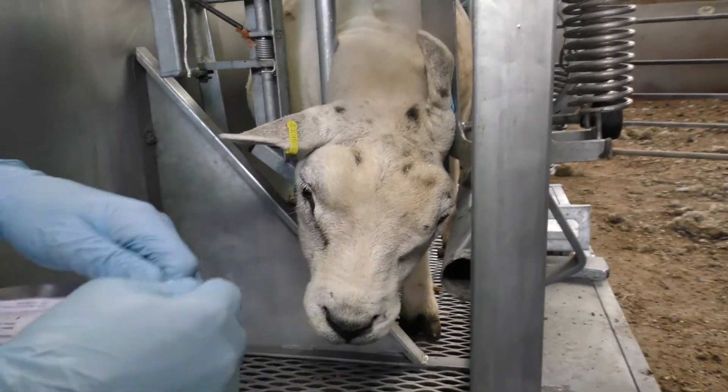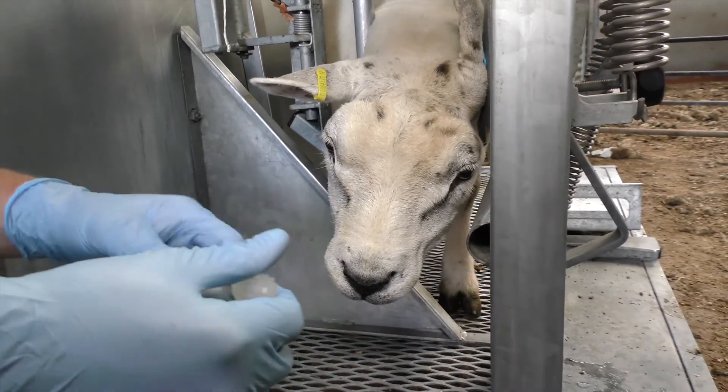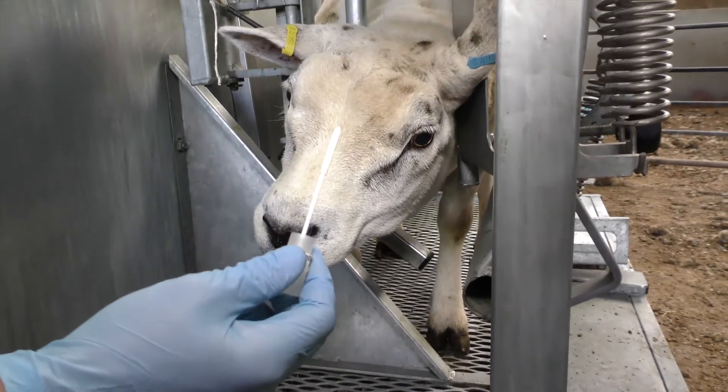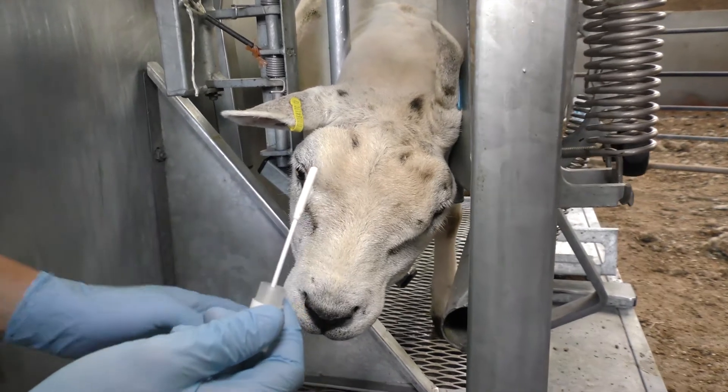So then take the swab out of the packet and then take the swab out of the tube, and make sure that the end of the swab doesn't come into contact with anything apart from the inside of the animal's nose.